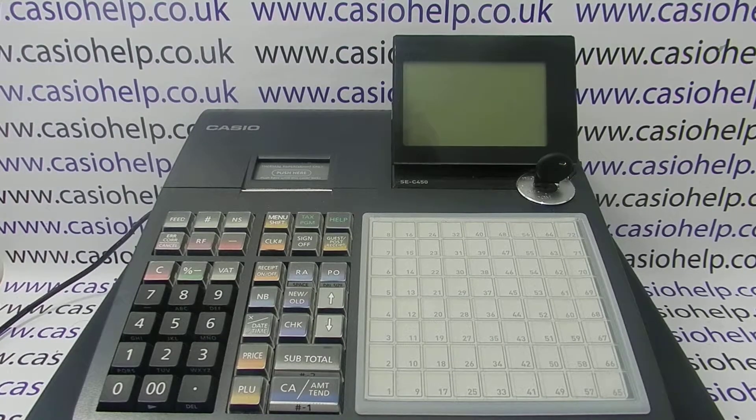In this video from CasioHelp, we're going to demonstrate how you can set up the Casio cash registers to work with a barcode scanner.